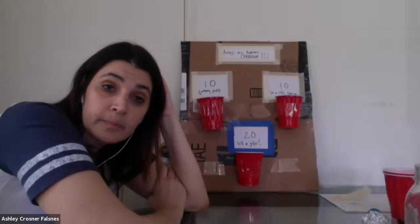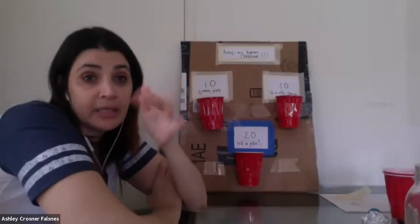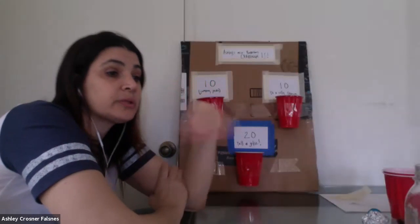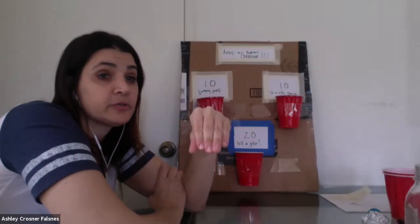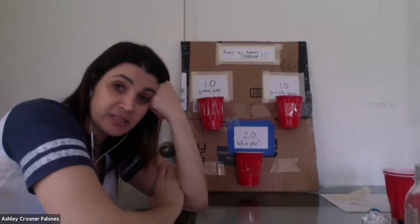You know what we were saying about two points or three points — in basketball, the three-pointer is usually from further away. So maybe it's not about where the cups are, but how far you're standing. You could put a little piece of tape on the floor: shoot from this point and get two points, shoot from further back and get three points. You could get very creative with this.